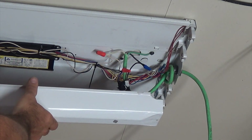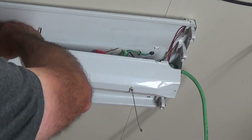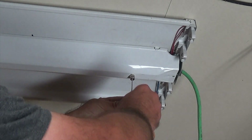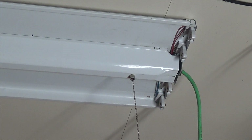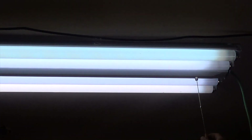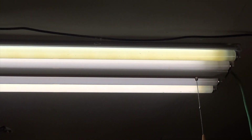Now we've got to put our cover on and run the pull chain through the hole. Now we've got to put our light bulbs in and plug it in and see how she works. The bulbs are in — let's see if it works. There we go! Like I said, the ballast may be going bad, who knows.